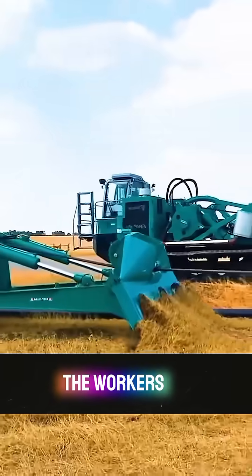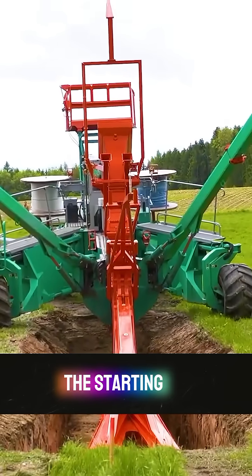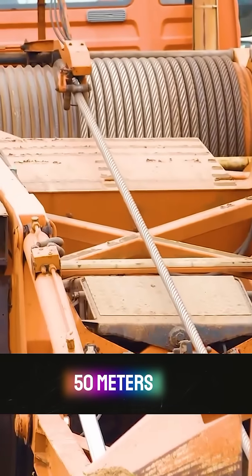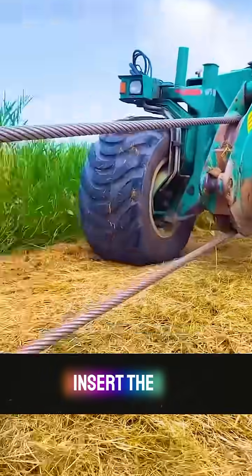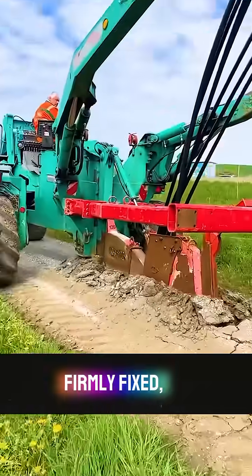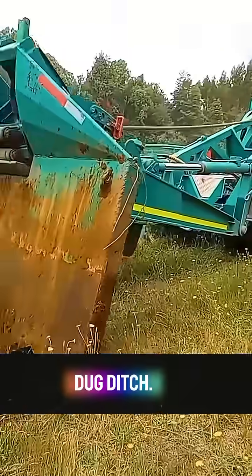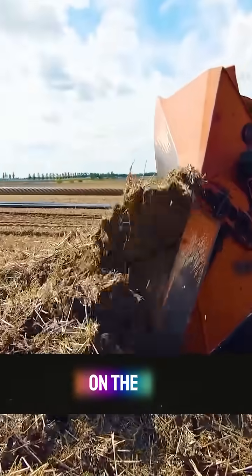At the beginning, workers first dig a ditch at the starting position of the cable, then drive the shovel truck to a position 50 meters in front. The shovel is inserted firmly into the ground, and the ground car is controlled to insert the cutterhead along the dug ditch. Cables are pre-threaded through the cutterhead.